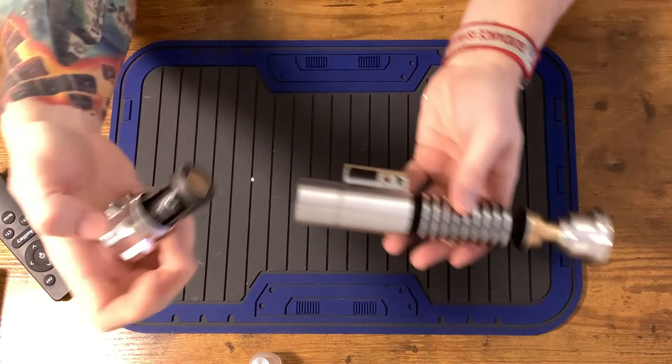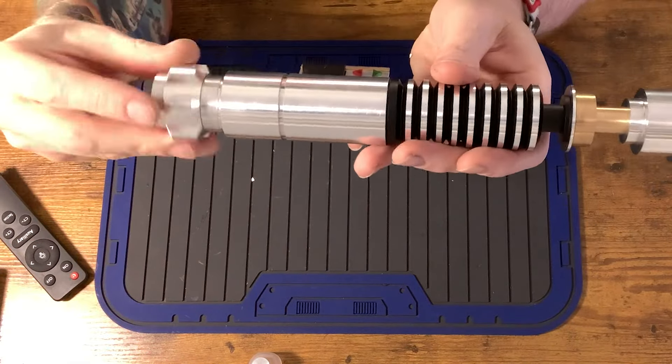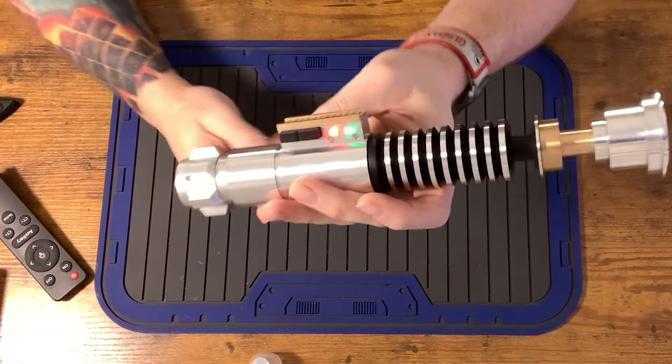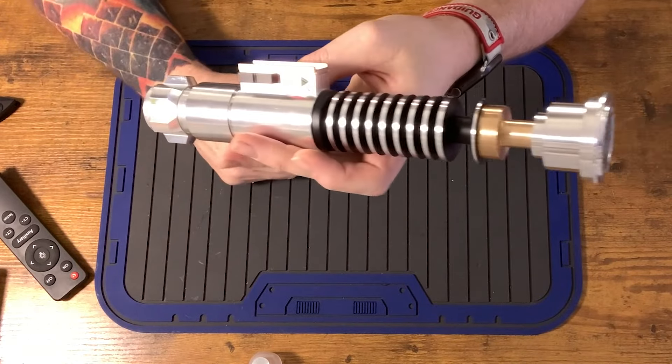To the customer, I'll be including two 18350s — these are flat top protected 18350 batteries. You put your battery in the battery tray, put it in the pommel first — it is a little bit of a tight fit. Then you thread the pommel into the hilt, and that will power up your hilt.